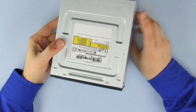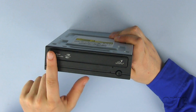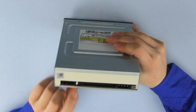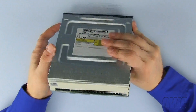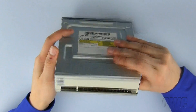Before we can install the new optical drive, please note that with some drives you may have to remove the front bezel from the new drive. In this case, the bezel can be left on. If you do need to remove the front bezel, we have online video tutorials on how to do so at www.macsales.com. We need to set the jumpers on the new drive to master. Please refer to the schematic on your drive for correct pin placement.